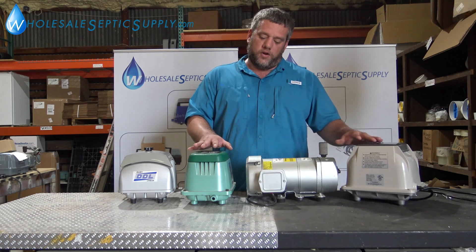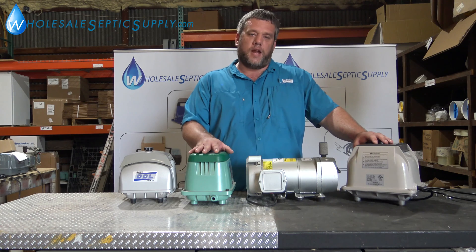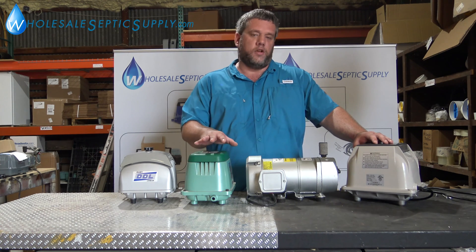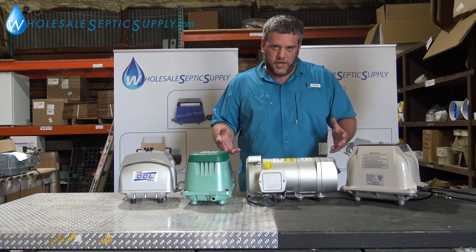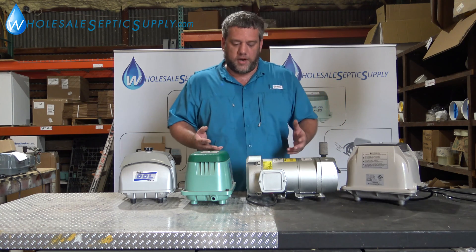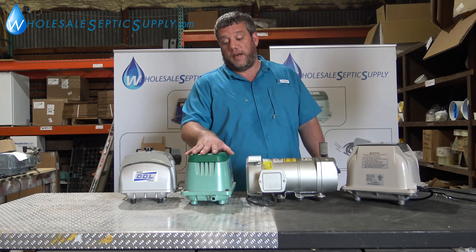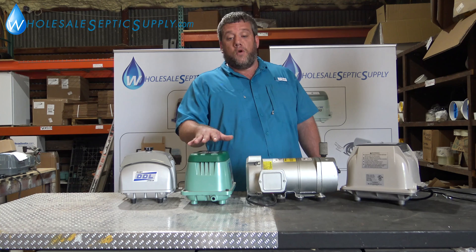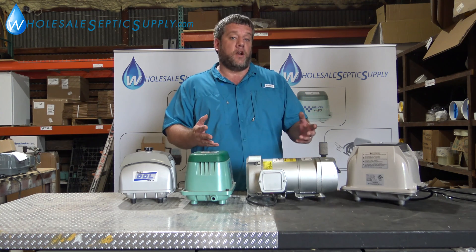It's important when you're buying a pump that you get the right size one. You don't want a 120 when all you need is an 80 — there's a law of diminishing returns. More dissolved oxygen in the tank doesn't mean you're going to get better treatment. So if you have an 80, stick with an 80. It doesn't mean you have to stick with a HiBlow 80; you can get a Seiko 80 or a Fuji Mac 80 — it's still going to do 80 liters of air per minute.